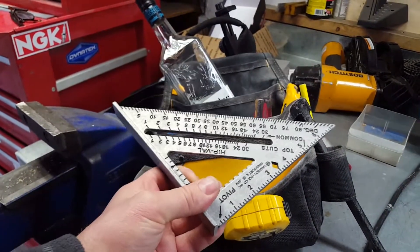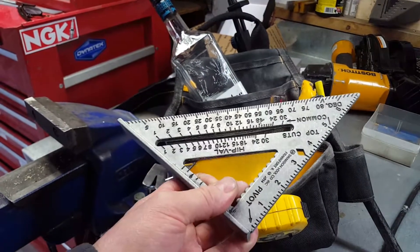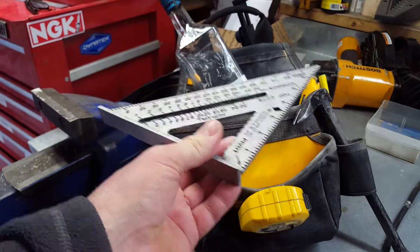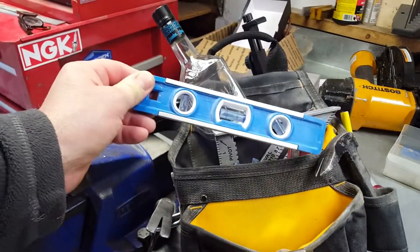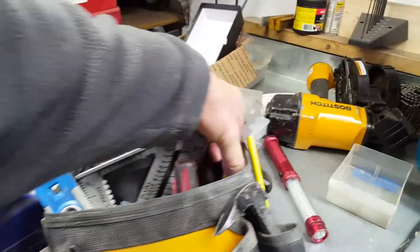I use the speed square to guide all my saw cuts when I'm doing two-by-fours. I just yank it out, put it on the two-by-four at my mark, then grab the skill saw and run it right along the side. It's also great to have a bullet level — very handy to have from time to time.